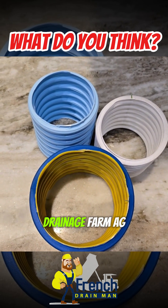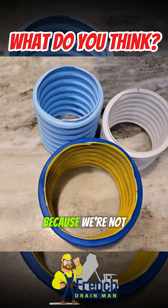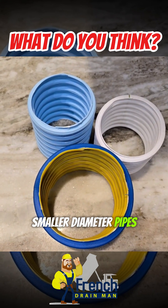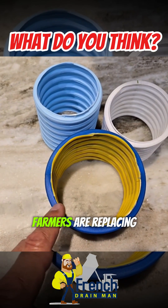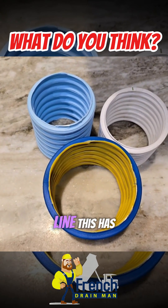Now in yard drainage and farm ag, we're finding that we clog a lot of 4-inch lines because we're not flowing enough water. We're going to smaller diameter pipes so that we can keep up the pounds per square inch — it keeps the pipe clean. Farmers are replacing their clogged fields with 3-inch line.